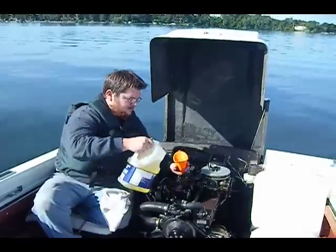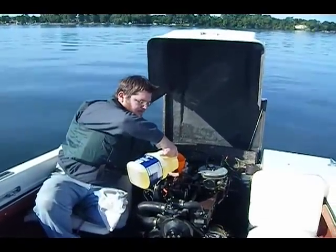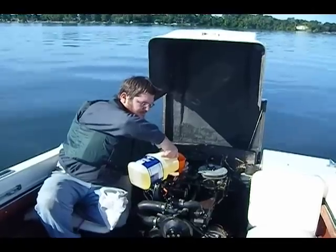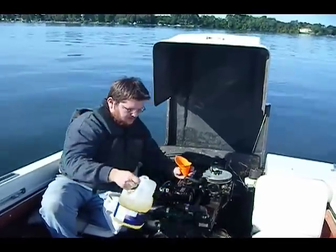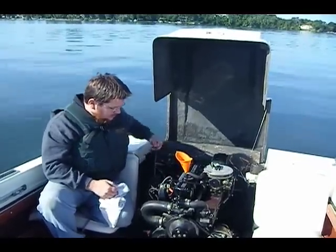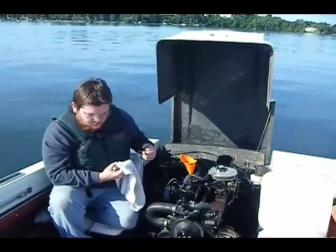Need a little bit more. This engine here is a little bigger than most car engines — it is a four cylinder Chevy motor, so it runs about the same RPMs as a regular car motor.